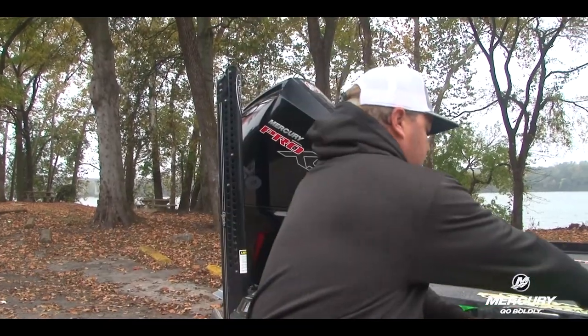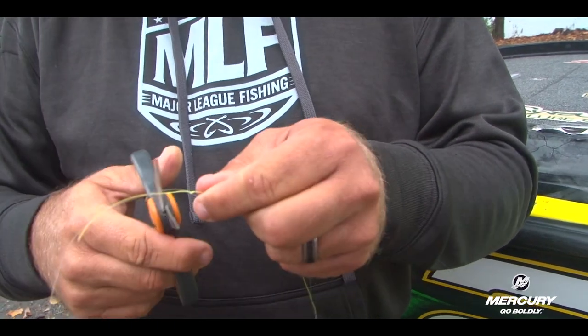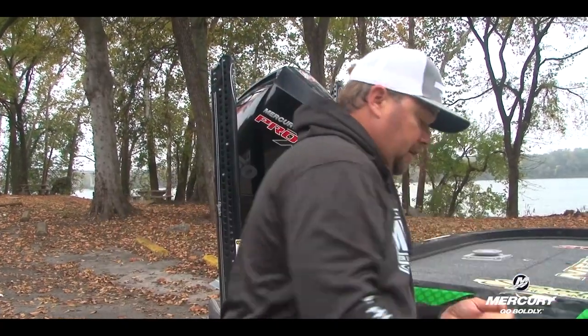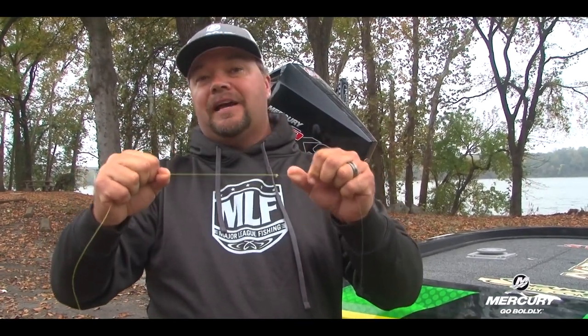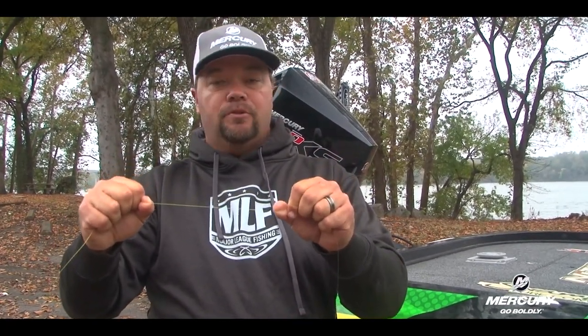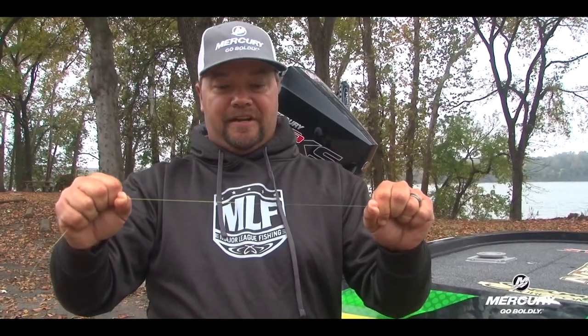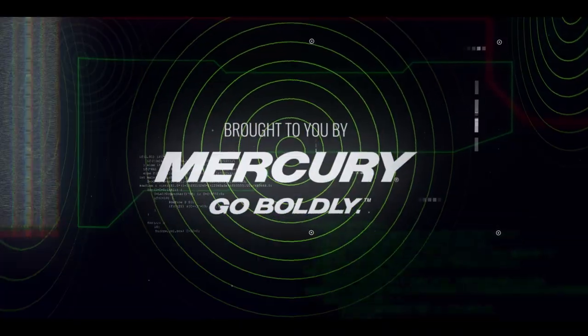Take some snips — I like some real sharp scissors — and cut this. The reason this knot is so effective is it's going to go through your guides really well because it is really streamlined. This knot is really tight and streamlined when you cast it. You're going to hear a little bit going through, but you're not going to have a lot of resistance. The line is going to break before that knot does. That's the blood knot. I hope it helps you guys catch more fish. Thank you very much.